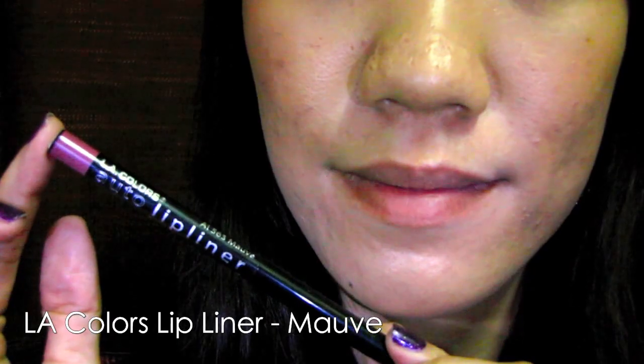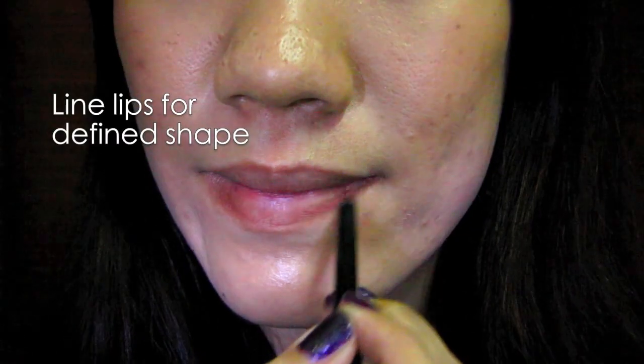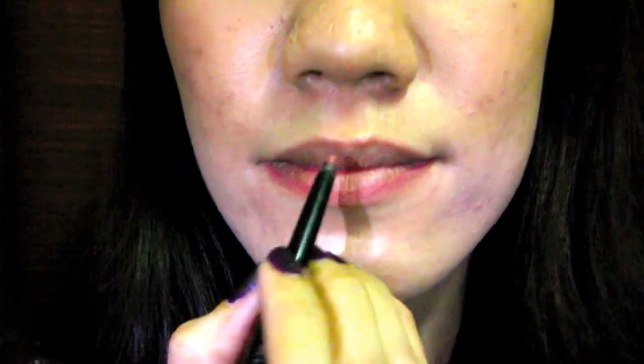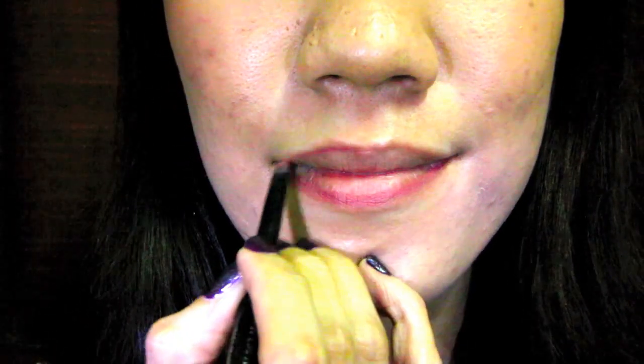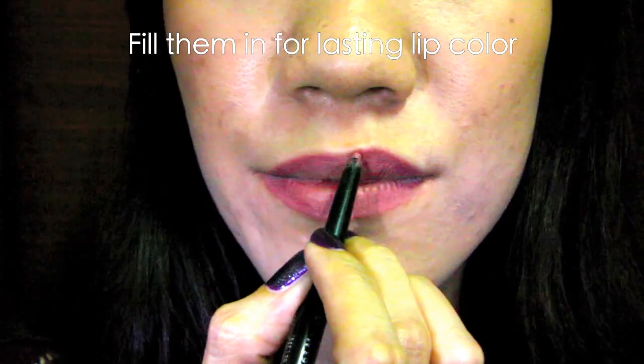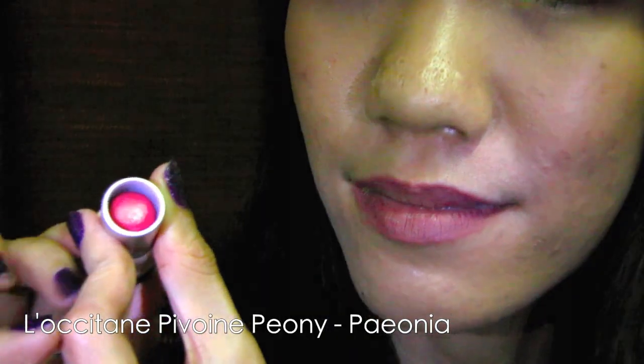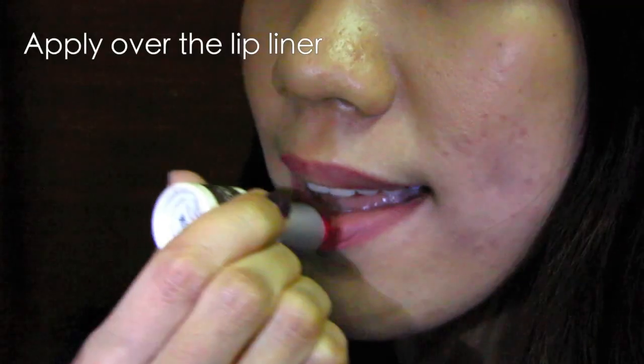Here I'm using a mauve lip liner — you want to keep the lips on the darker shade. I'm also topping it up with a sheer red lipstick to add some dimension.